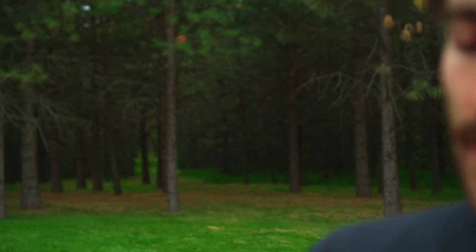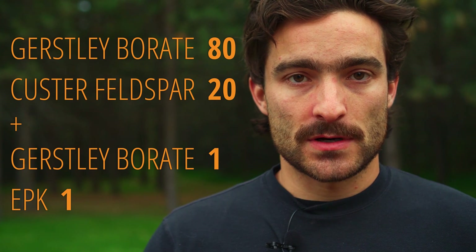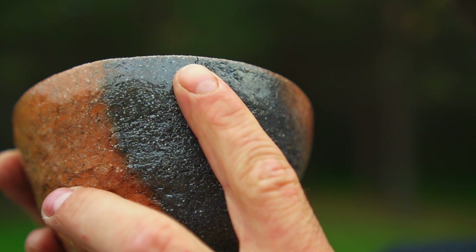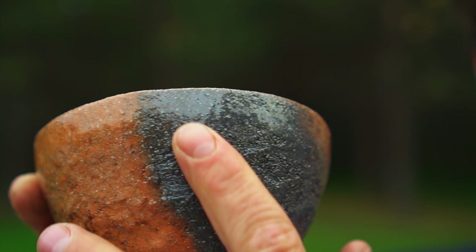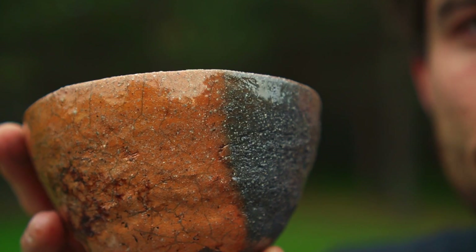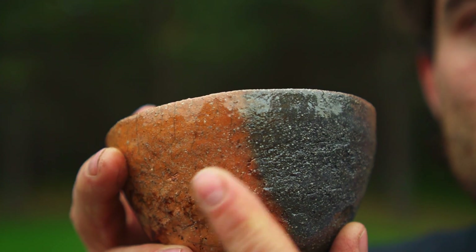The base glaze is a clear glaze. The actual recipe is in the description, but it's Gerstley Borate at 80% and 20% Custer Feldspar, plus one part Gerstley Borate and one part EPK — China Clay — and that's your transparent base to which you can add any colorants you want. One really nice thing about this is that the reduction coloring markings from the bisque firing — where the flame was direct on the piece and created a black streak — actually get retained through the glaze firing. So you get some really nice coloration coming through the clear, and this is a red clay body that I dug and mixed up.